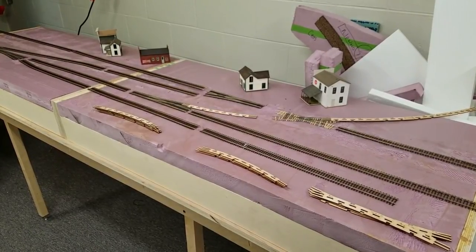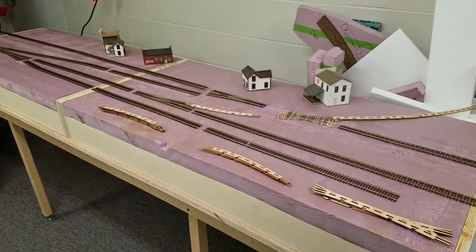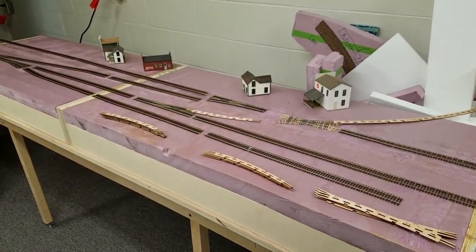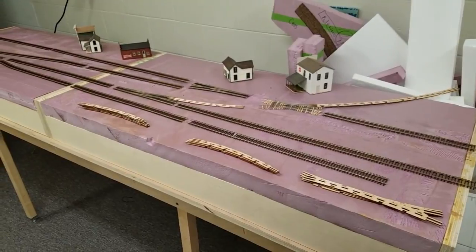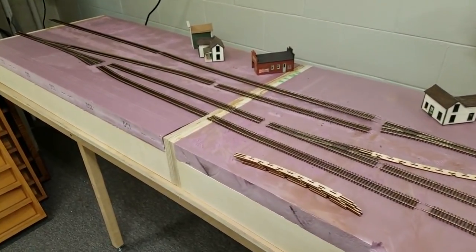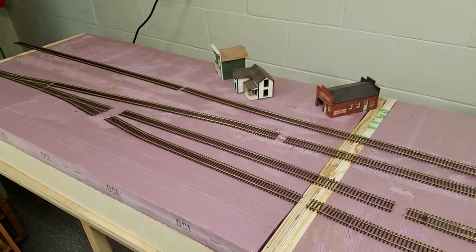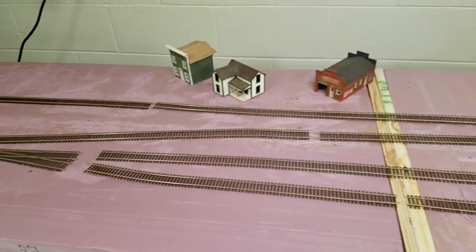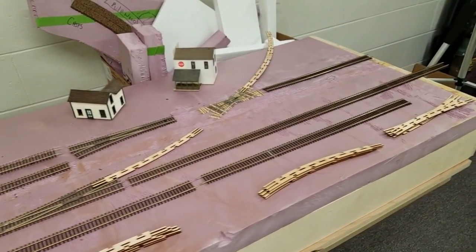We're working on the Marsh Line — this is the first part of the layout. We've got pretty much all the track laid out how we want it and a couple of buildings in there to give me an idea as to where things are going to shake out. We're going to build this in a domino fashion. I have two of my old FREMO modules set up, and we'll try to recreate the Marsh Line on these two modules. That'll give me the ability to get my layout started while I'm still finishing the room.